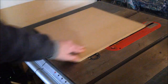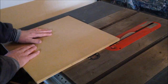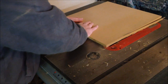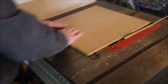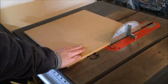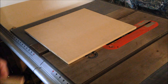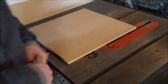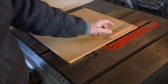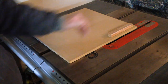One thing I failed to mention: prior to making the cut on my sled I squared my blade to my table. I've made this jig a little longer than it probably needed to be — for small parts you could make it about half this depth — but I wanted it more versatile for cutting some larger pieces as well, so that's why I made it so deep.